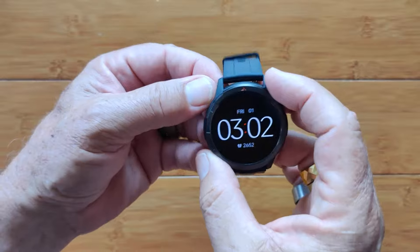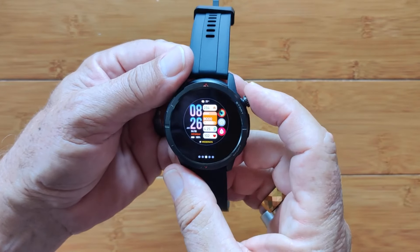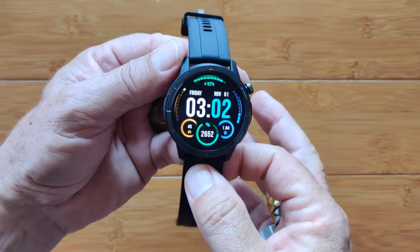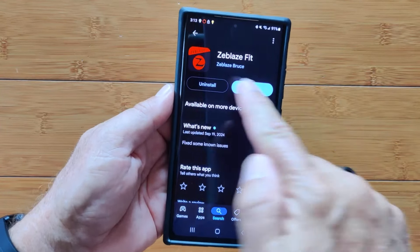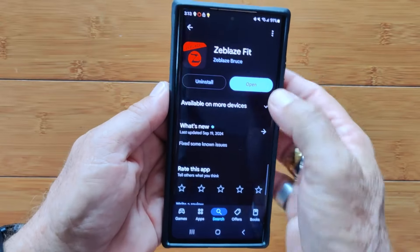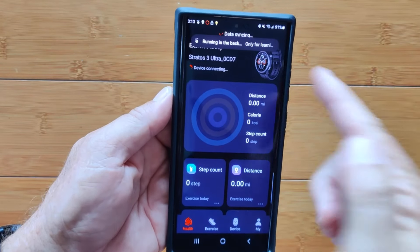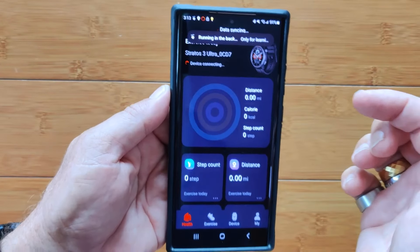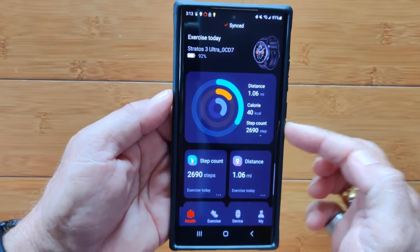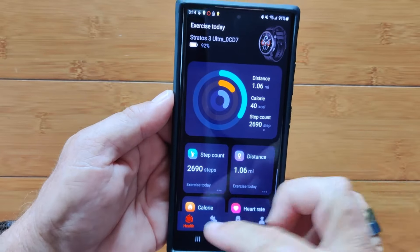You don't have the ability on this one to touch it to turn it on, but you do on the Stratos 2 Ultra. Lots of little subtleties that make it nicer — this is like flying in coach and the other one's flying in business class. But other than that the rest of it is pretty much the same. Let's take a look at the Zblaze app. From the Google Play Store, search for the Zblaze Fit app — that's what you're looking for. You get it installed on your phone, open it, set up the watch itself. It's really easy — it'll tell you it's running in the background, show you a picture of the watch, and land you on the opening health page. It shows your overall performance with rings on calories, distance, and step count.